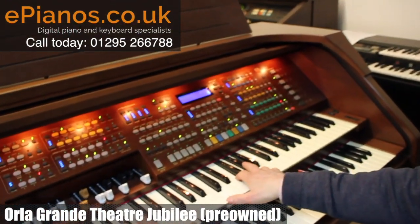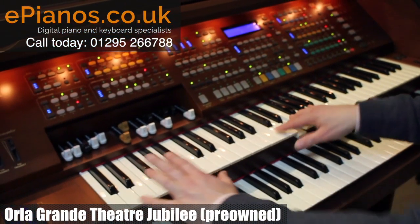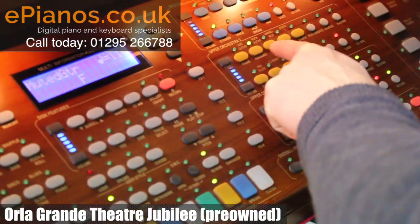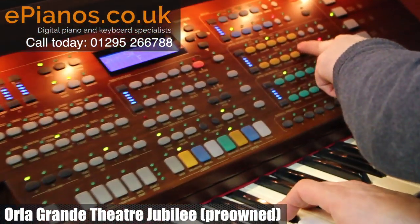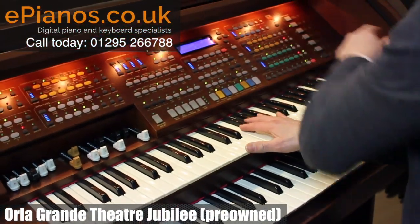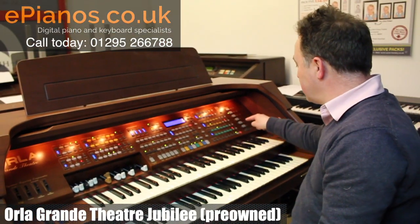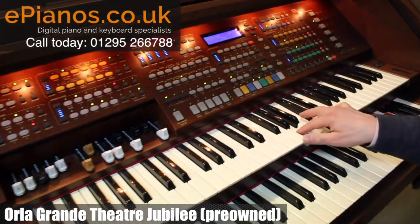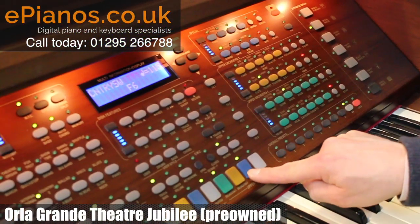If we go on to the next section, the yellow section, we've got Hawaiian, scat vocal, music, trumpet. So if we mixed the sounds together we've got our mandolin sound which is the green section, and we can mix that with the yellow section to give me a trumpet or the blue section for strings.